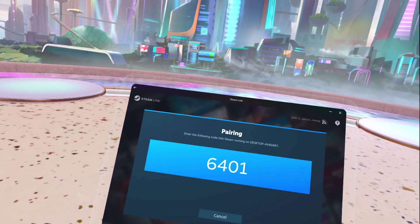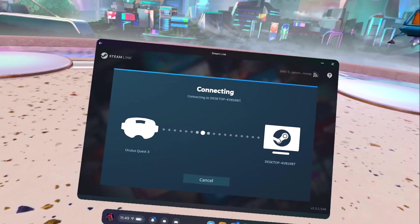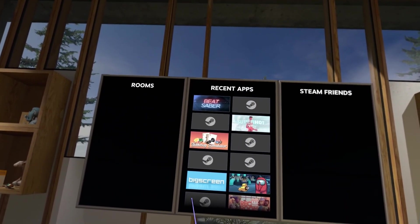You'll get a pairing code to connect your PC. You'll need to type this code into the pop-up on your computer. Click Confirm, and SteamVR will launch in your headset. If your SteamVR menu doesn't pop up, hit the Menu button on your controller and it should launch the menu.